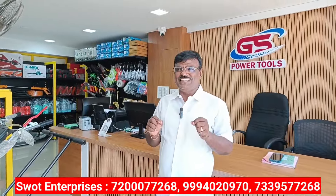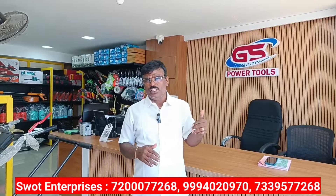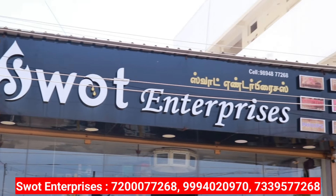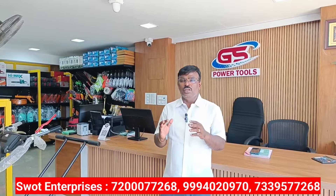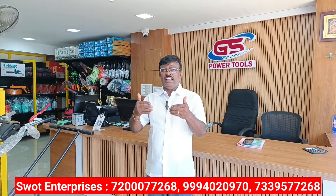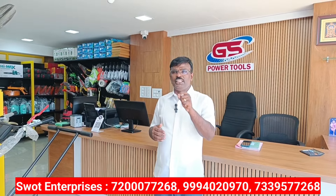Welcome to GS Enterprises. My name is Gunasekar. My company is called GS Power Tools. GS Power Tools is part of SWAT Enterprises — we have a sister concern. We are going to cover all items from A to Z. We don't know exactly what we are going to do yet.